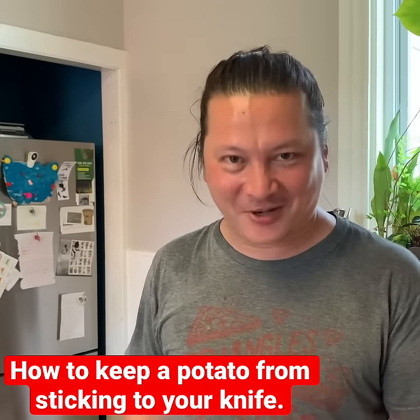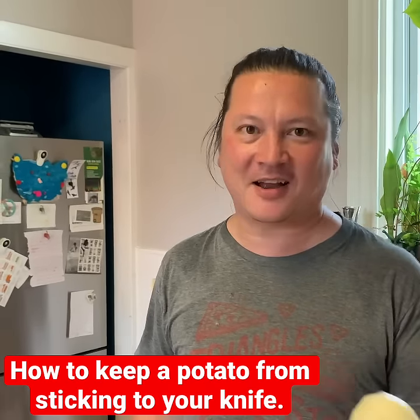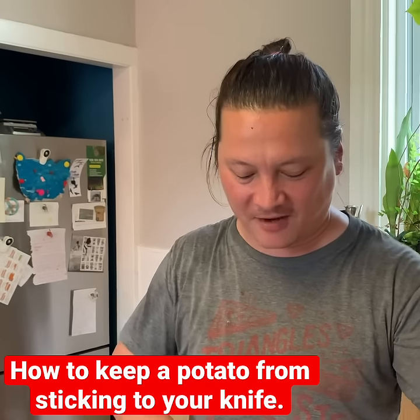Hey everyone, it's Kenji. I just want to quickly show you a trick. My friend was cutting potatoes and he asked, how do you cut a potato and make it not stick to your knife?